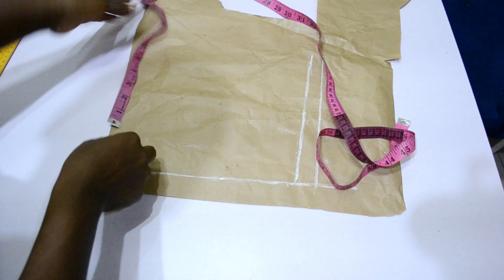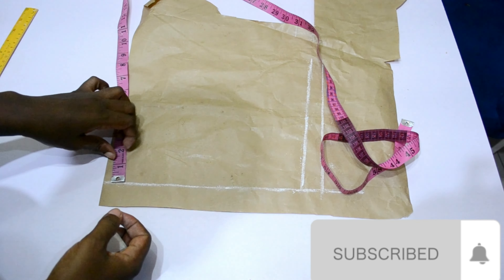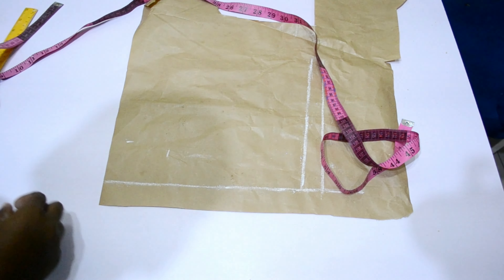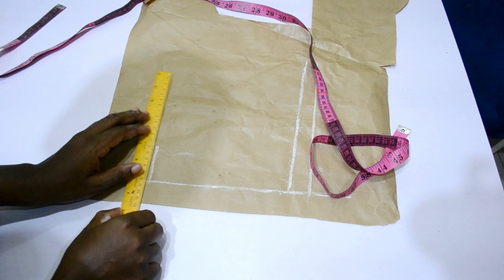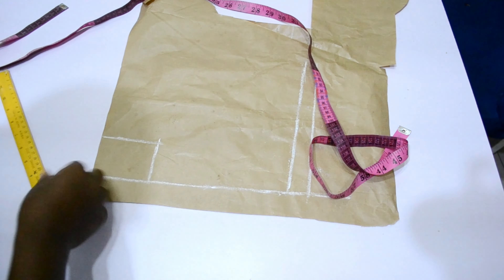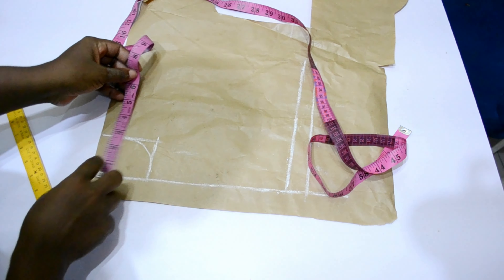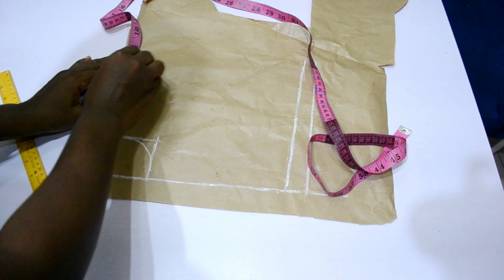Remember that your measurement is going to start from the zipper allowance and not from the starting of the brown paper — I hope you understand, just look at the video. I marked three inches by three inches for my neck depth and width — 2.5 inches for the width and three inches for the length — and then I made a curve for it.